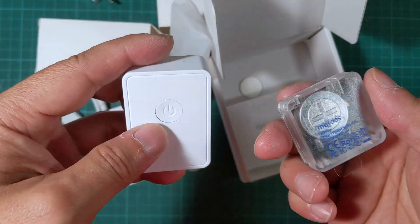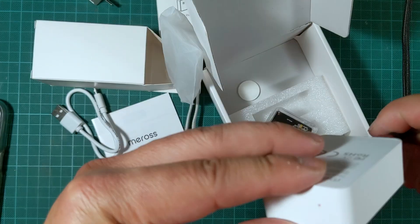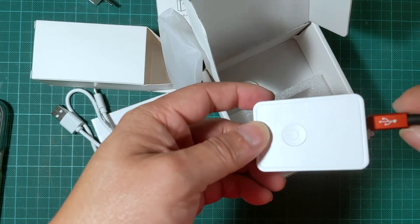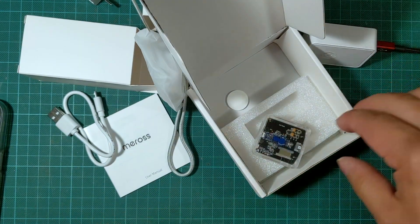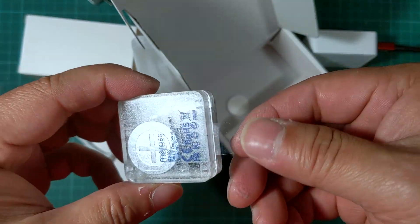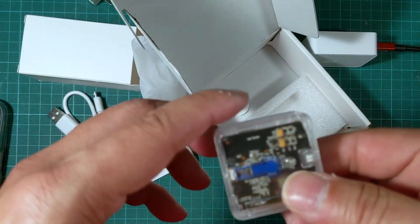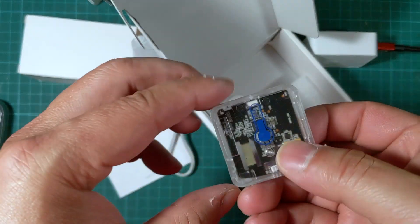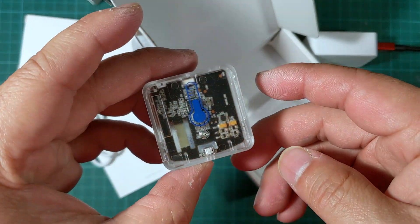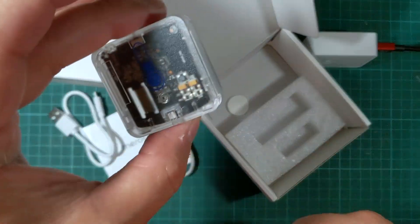I'm going to plug it up, install the app, and try it out. I got the Wi-Fi hub plugged in and it's blinking green and red. The actual unit itself has a tab that you need to pull to activate it and make contact with the battery. I just pulled it and there was a light that blinked for a moment and then disappeared.